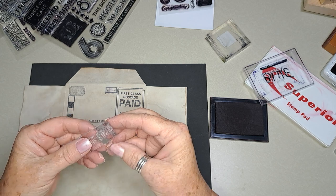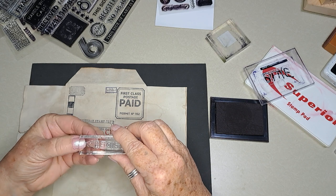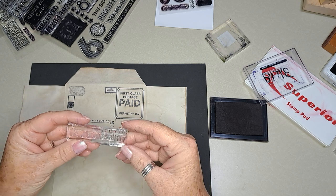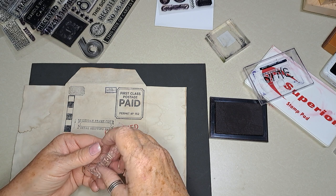The good thing about having one of these with a grid is it helps you to stay straight — I need that! We've been back a day from our little vacation. We had so much fun and I'll probably be talking about it for a few days.